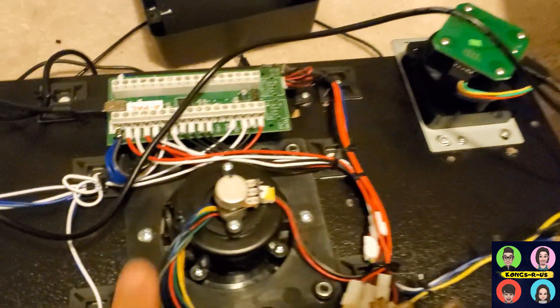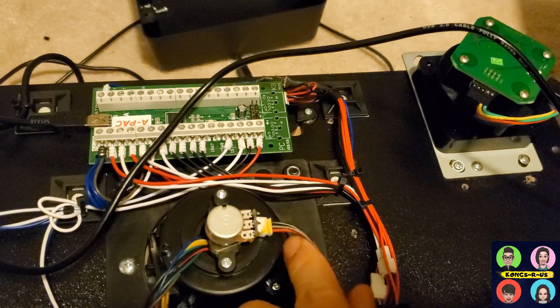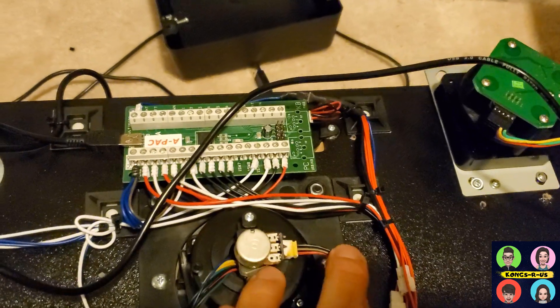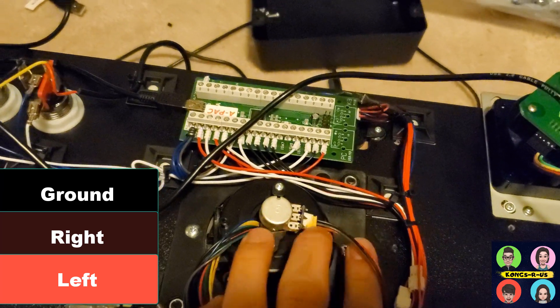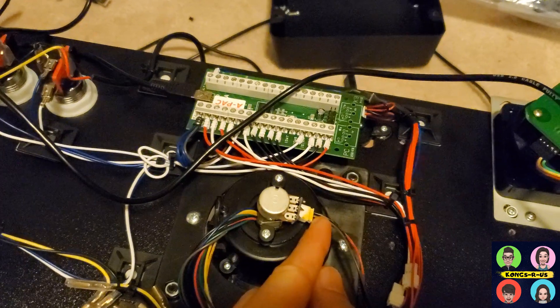I found that this one actually had the black on the top, brown in the middle, and red on the bottom. So what you'd have to do is reverse it: make your black the ground, the brown stays as right, and the red is going to be your left. All you have to do is pull this pin out and switch these cables around.